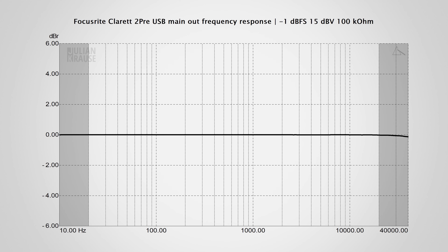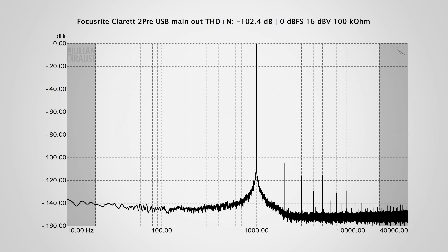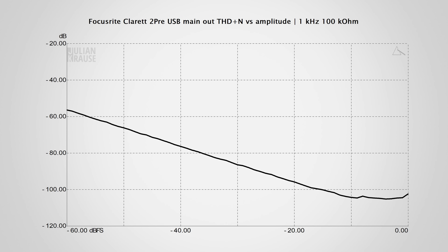The response extends out even further and is flat from 10 Hz to 40,000 Hz. The Claret 2 Pre continues its excellent performance in the distortion test. At the maximum output, the 2 Pre delivers a strong signal at 16 dBV and the distortion plus noise is only minus 102.4 dB. When sweeping the THD+N versus amplitude, the 2 Pre performs so extremely well that the measurement actually starts to get limited by the performance of my measurement equipment. The main outs deliver a transparent audio performance with distortion and noise levels well below the level of audibility.